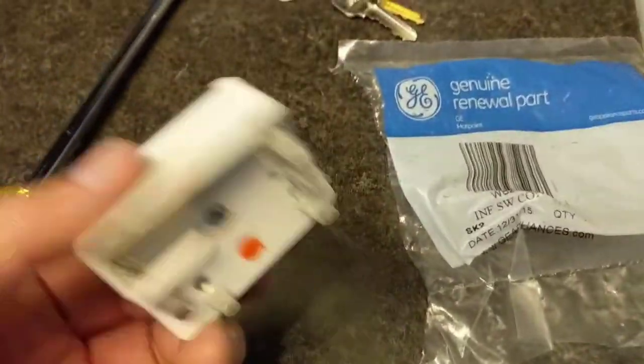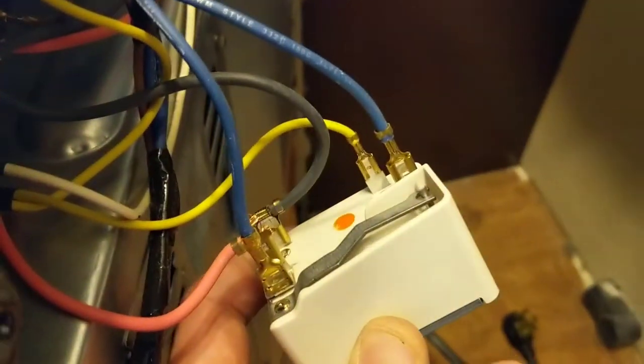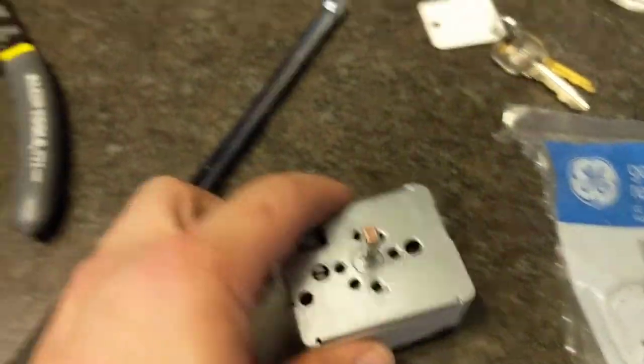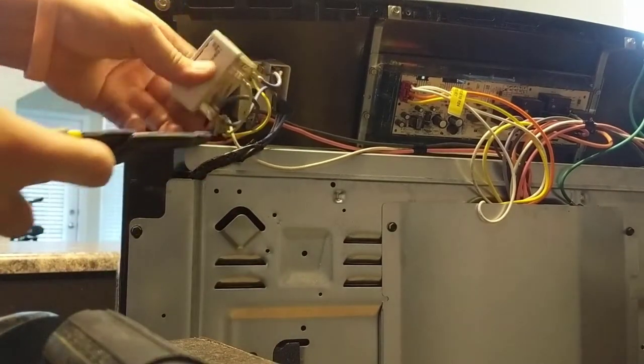Got the new switch out of the bag — there it is. Now we'll just take these wires off, go wire for wire, and hook them on the back of the new switch.